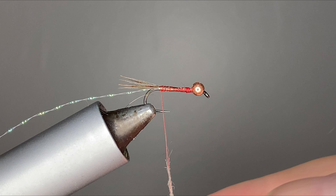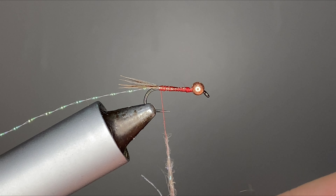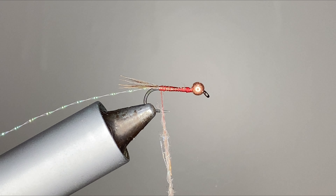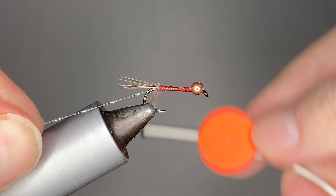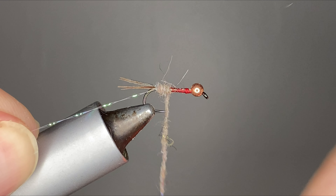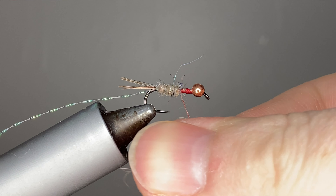You can get the right profile of the body that you're looking for. But then you can also pick it out really well with a dubbing brush, which I think is kind of the best of both worlds — a nice slim profile body, but you're able to get it picked out and be a little bit buggy.